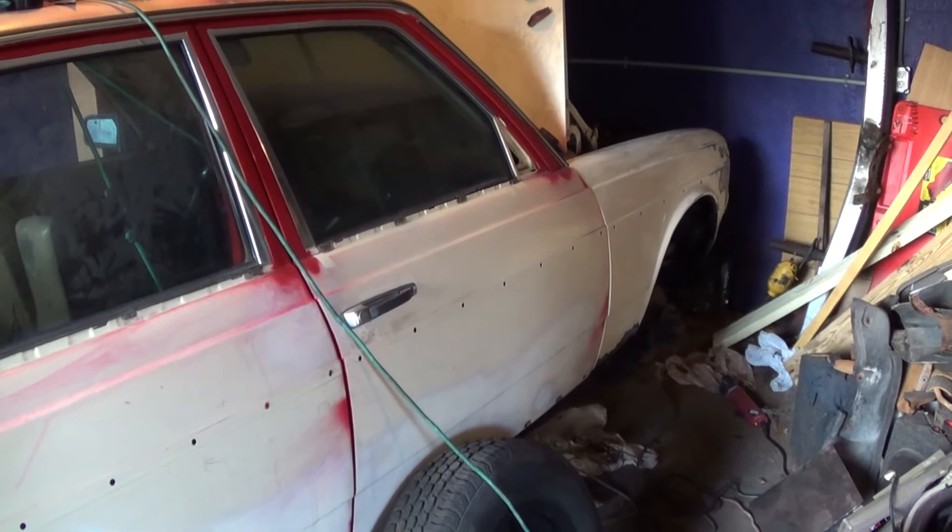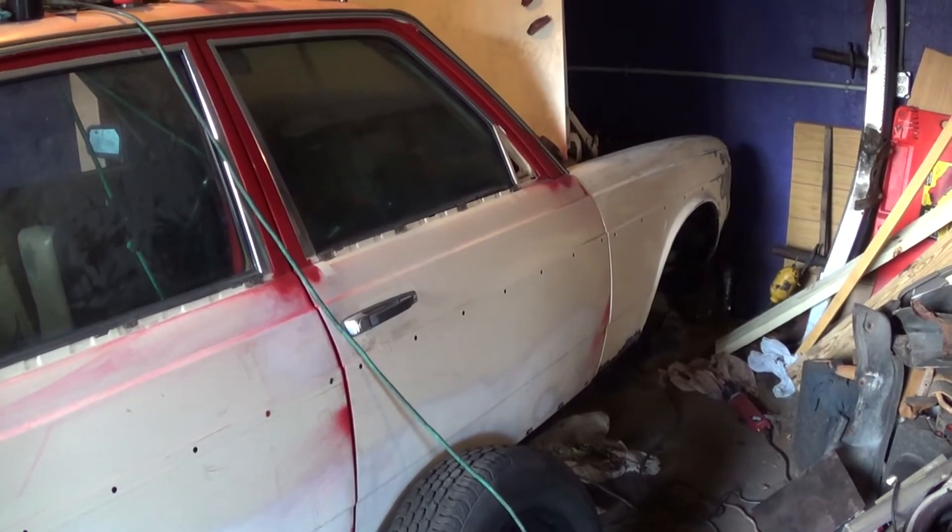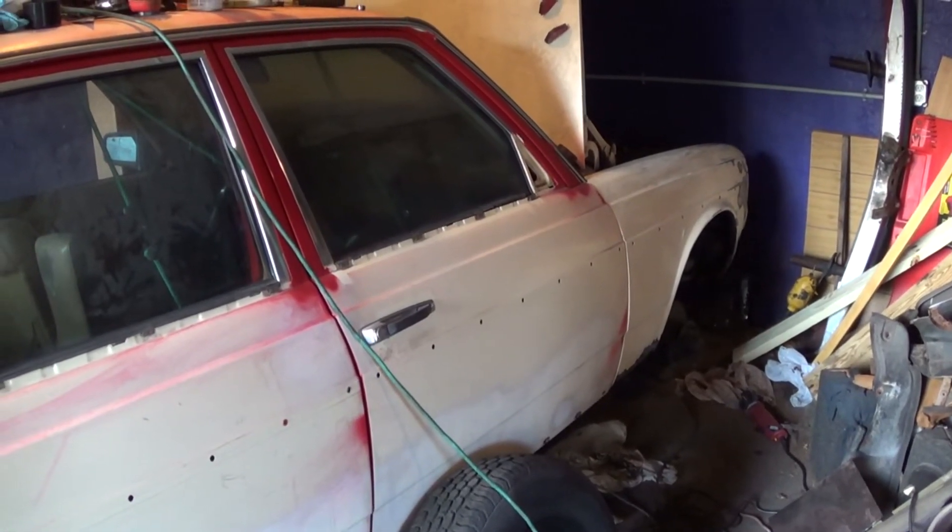Thursday, May 1, 2014. This is Mercedes Diesel Guy and this is my 1983 Mercedes 240 Diesel.